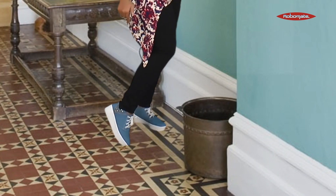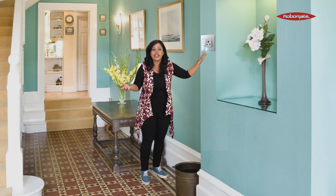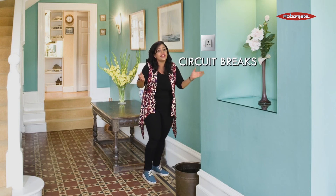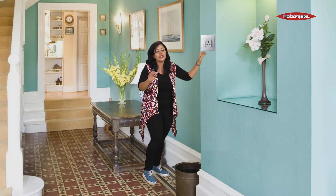Now here I am wearing rubber sole shoes. I touch the socket and again I don't get any shock. The answer is very simple — when I am wearing rubber sole shoes, the circuit breaks. And when the circuit breaks, even though I am touching the socket, I will not get any shock.